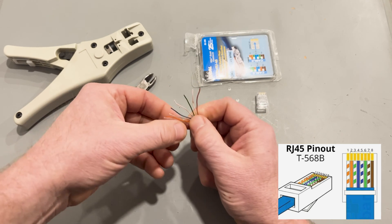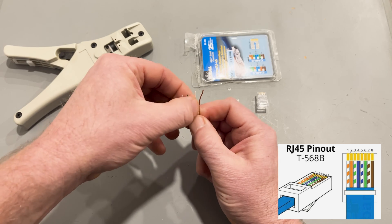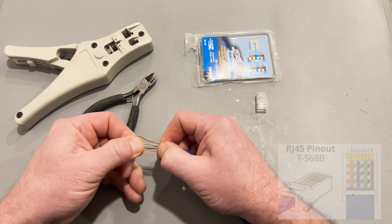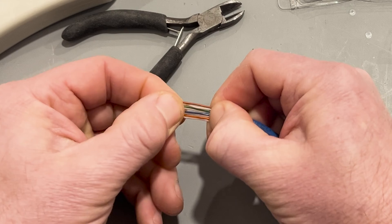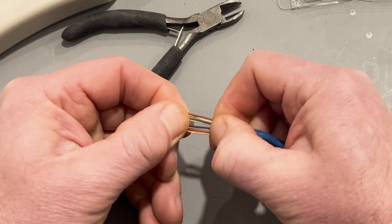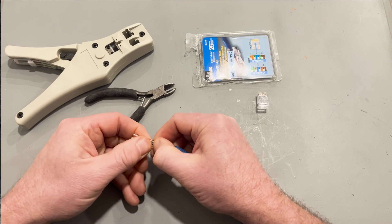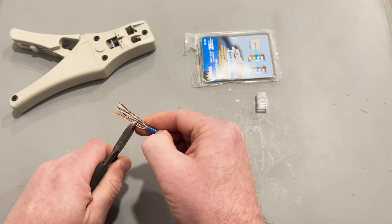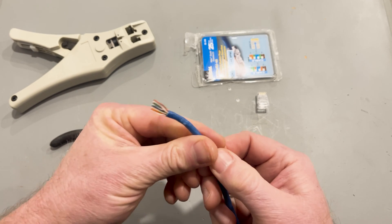The 568B wire order is: orange striped, orange, green striped, blue, blue striped, green, brown striped, brown. For each wire, I suggest arranging them in one flat plane right next to each other. Hold them tightly between the thumb and forefinger of your non-dominant hand. I'm left-handed, so I'm holding these with my right hand. I removed two inches of jacket so I'd have plenty of wire to hold on to. Now that I have them in order, I use the cutting tool to evenly cut them at about half an inch.